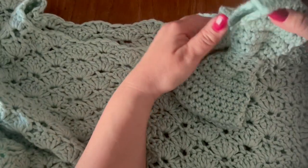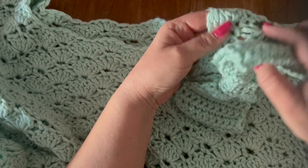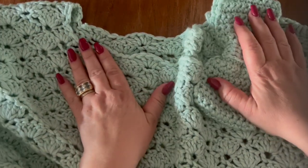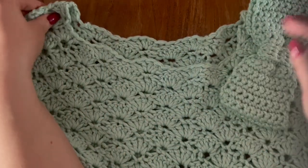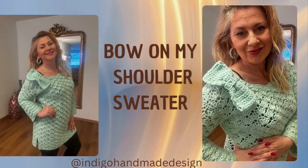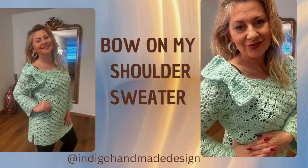This is how I finally placed my bow — I've also tacked it up here. Weave in all of your loose ends and you're good to go. Thank you all for watching and for joining me today. I hope this was helpful. Happy crocheting — until next time, bye-bye!